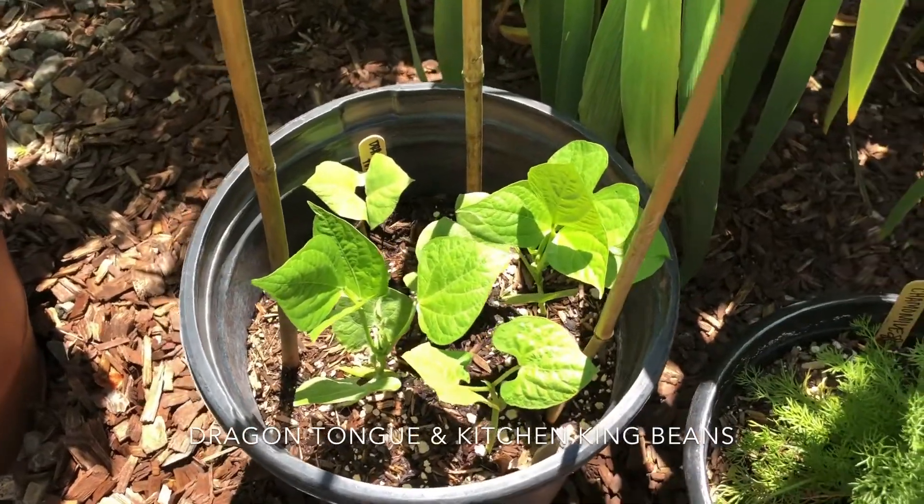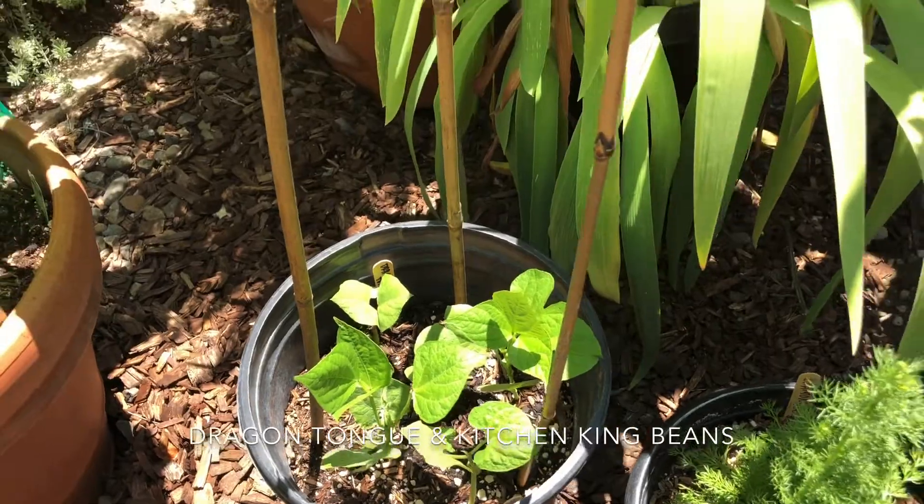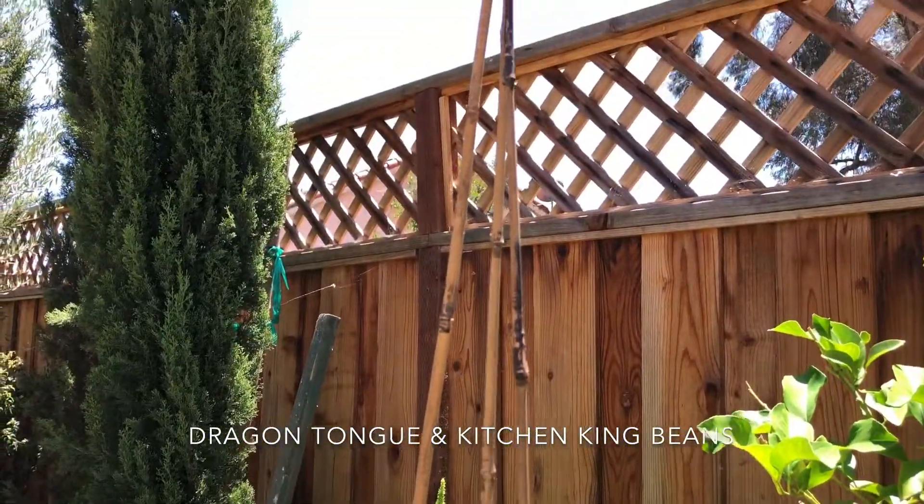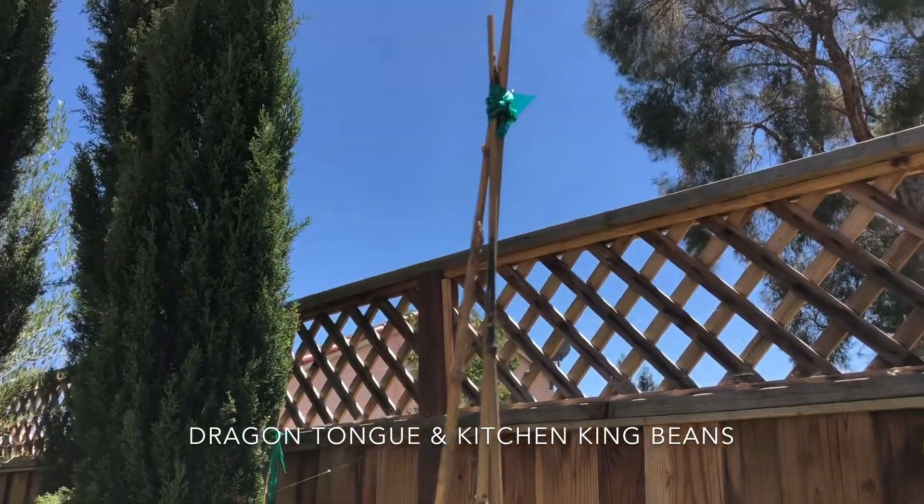I did start some beans just recently and they're coming along very well. I did build it a little teepee — just with some bamboo and some garden tape.